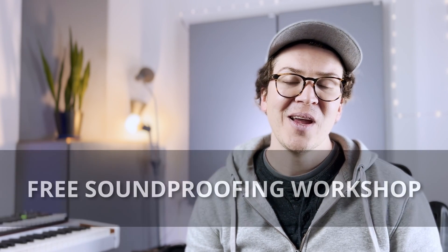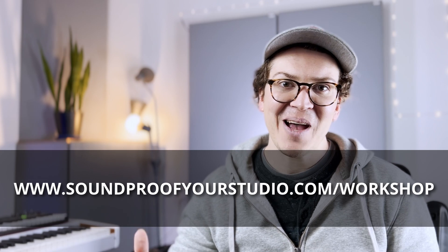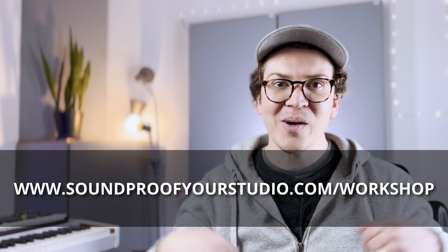If you want to take a deeper dive into how to build a soundproof home recording studio, check out my free soundproofing workshop at soundproofyourstudio.com/workshop. Thank you all so much for watching — leave comments below if you have questions, and thanks for listening if you're on the podcast. I'll see you all next week, same time, same place.